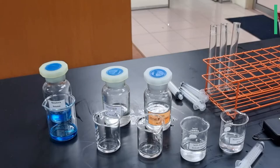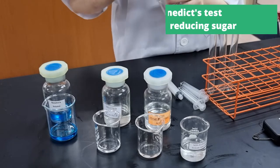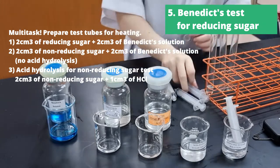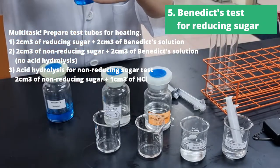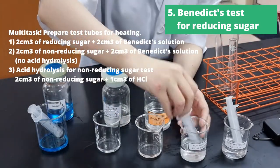Now the next part is the tricky part, because we are going to be going into Benedict's test for reducing sugar, but here's the catch — we want to multitask. We want to prepare test tubes ahead of time for heating, and we want to do not only reducing sugar tests, but also start with the non-reducing sugar test.